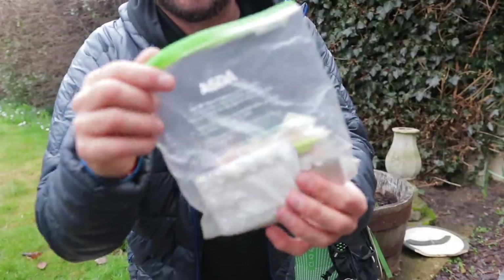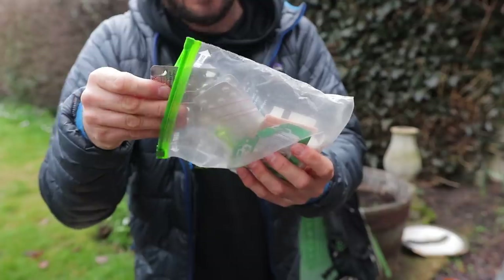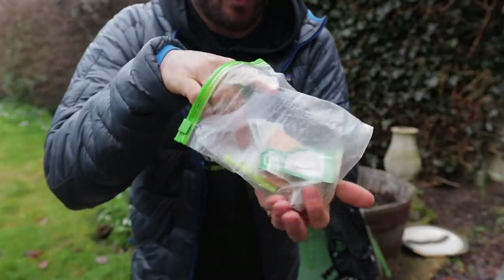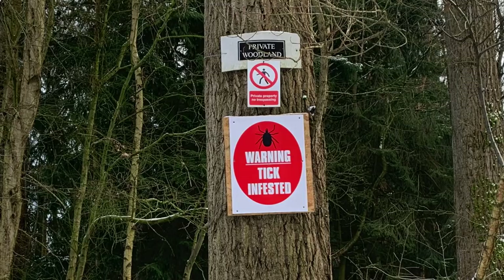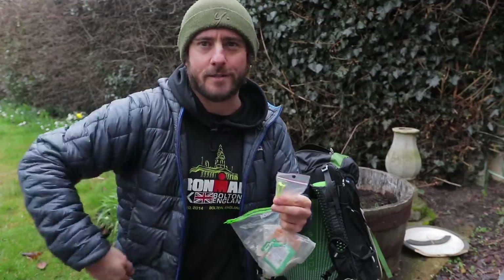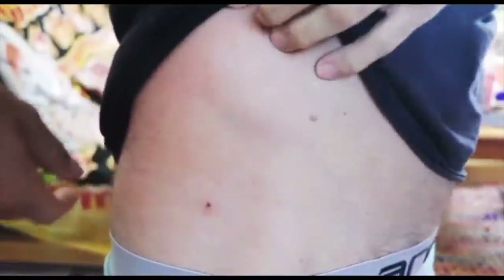My first aid kit is just in a Ziploc bag — really simple. We've got antihistamines, painkillers, Elastoplast, Compeed — very important. Also for Scotland, a tick key. I've been on a few walks recently and I've seen warnings for ticks which I've not seen before, and each year I keep getting more and more. So this is important. I did a mini video on how to use this on Instagram, which I'll put up now. I noticed in the shower this little bleeder, which is a tick.